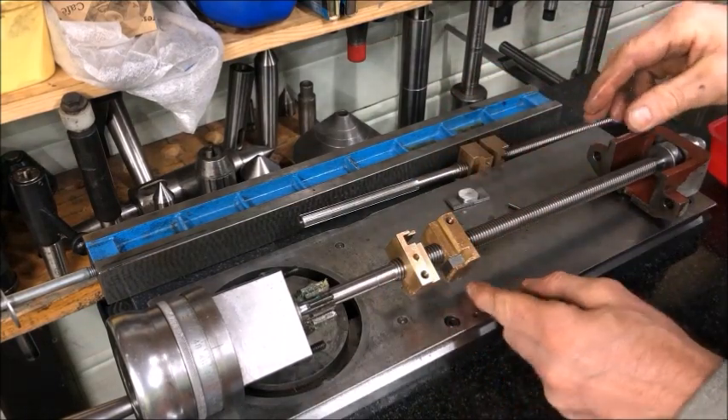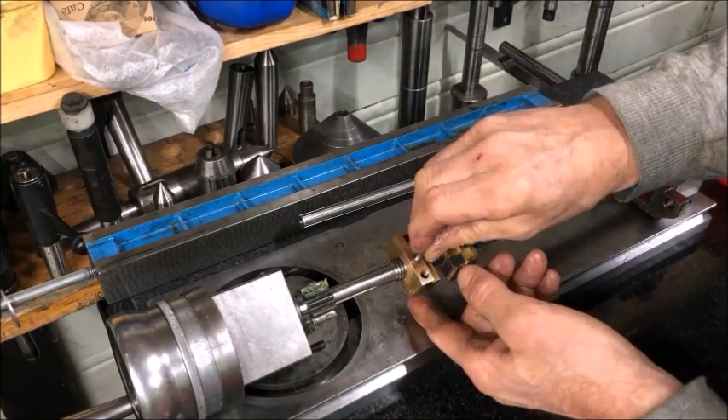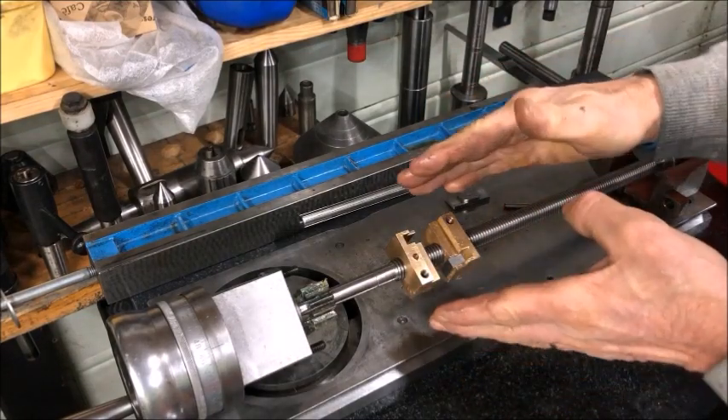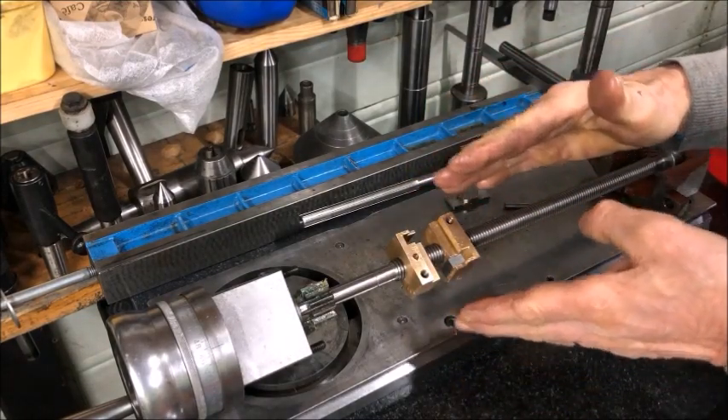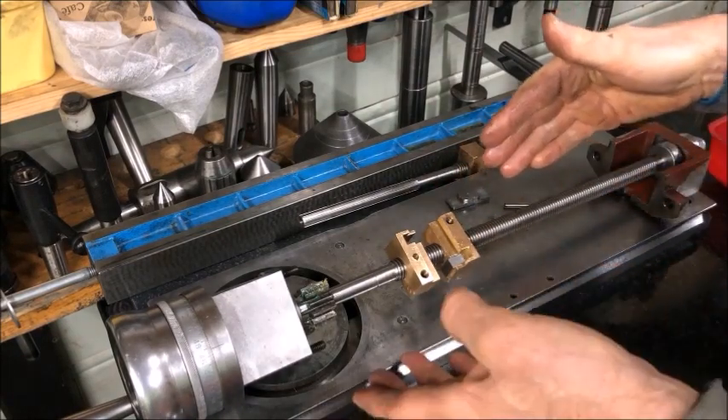There is a locating pin in the holder on one side that needs to be fitted after you have fitted the whole assembly, because of any changes that may have been introduced with the scraping, so that you locate it precisely.